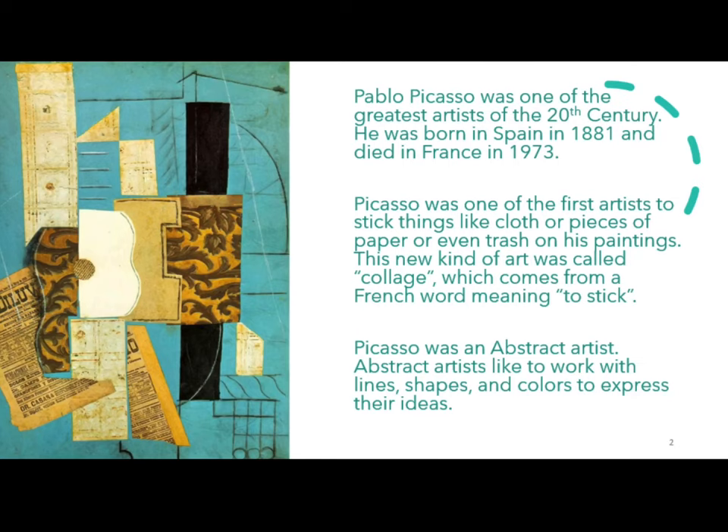Pablo Picasso was one of the greatest artists of the 20th century. He was born in Spain in 1881 and died in France in 1973. Picasso was one of the first artists to stick things like cloth, pieces of paper, or even trash on his paintings. This new kind of art was called collage, which comes from a French word meaning to stick.